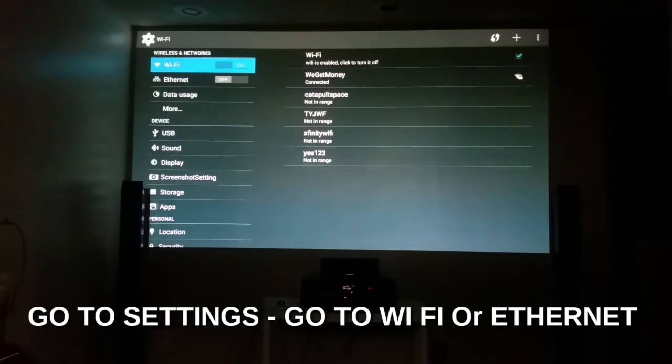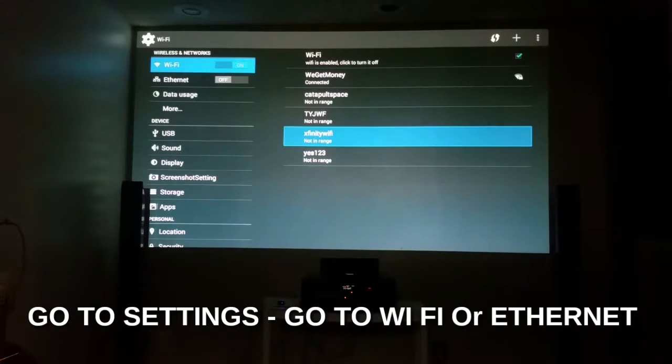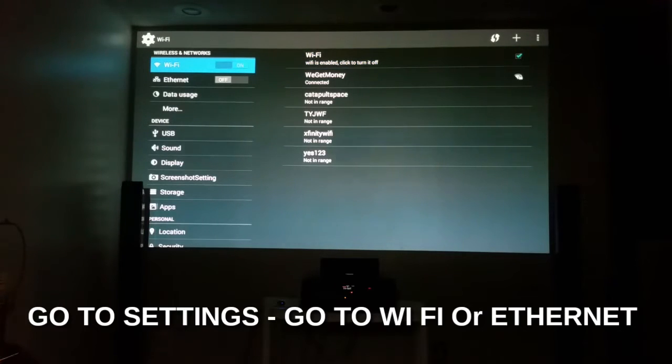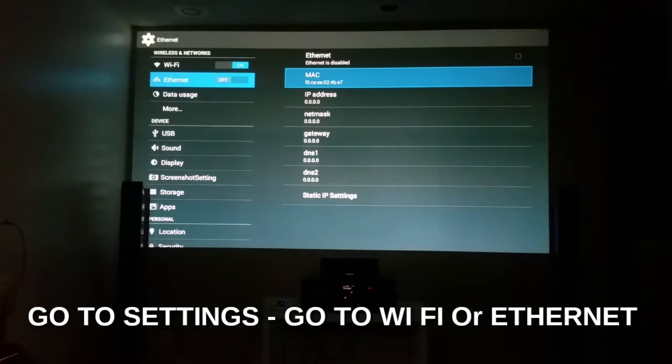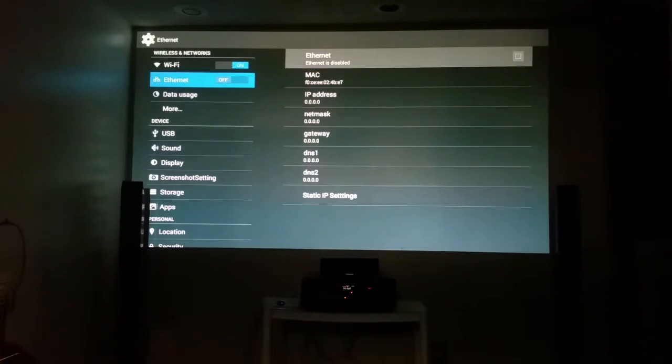Click on Wireless Network to make sure it's on. To the right you see WiFi and the available networks. Now if you use ethernet — going to the left you see WiFi and Ethernet. If I click on Ethernet and go from the left to the right and click on Ethernet, the ethernet option comes on on your left side.